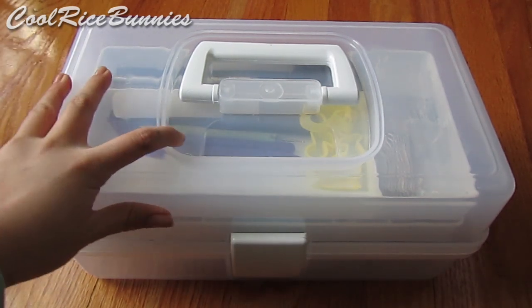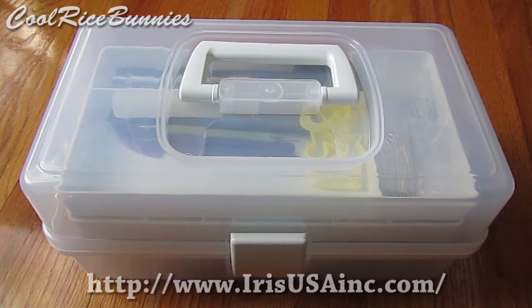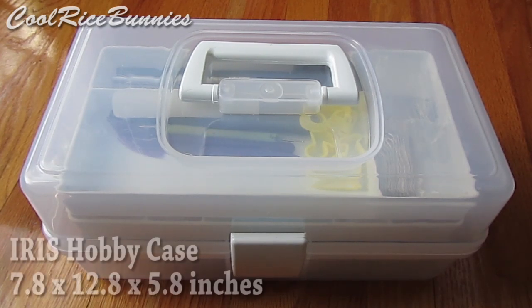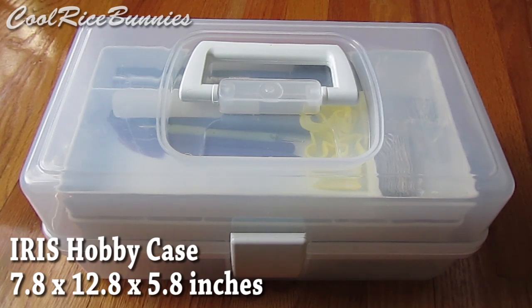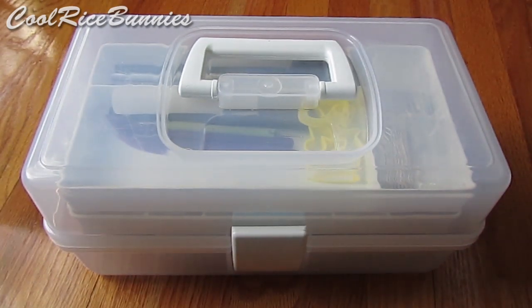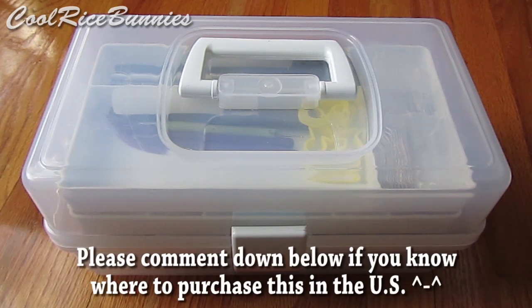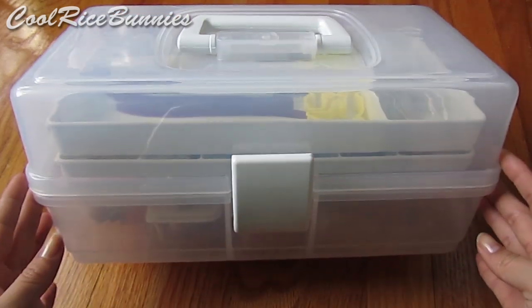This clay toolbox was purchased at TJ Maxx, so you can either look there or maybe Ross or something like that. It's by the company Iris, so I'm going to link below the company's website in the description box. I've gotten comments from my UK viewers that they've gotten this same craft box from their hobby craft store, but as for people who live in the US, I'm not entirely sure where else you can purchase this. You can check your local craft store in the organization or storage aisle, but I got mine at TJ Maxx.